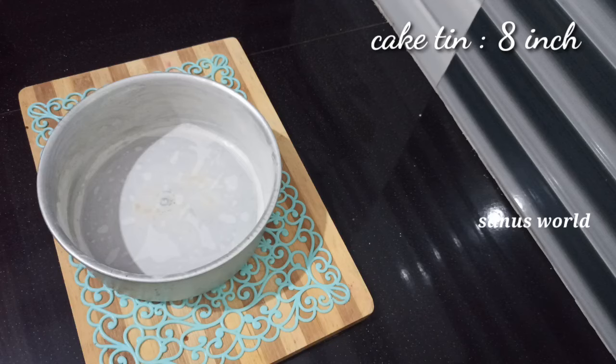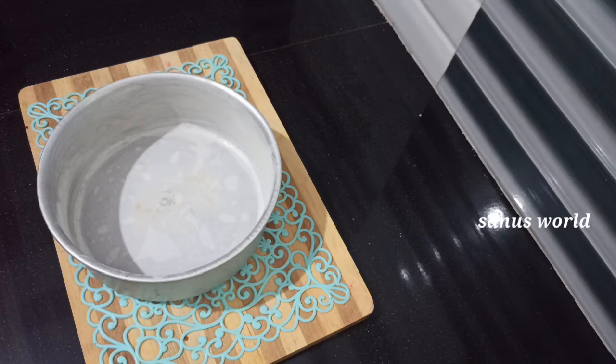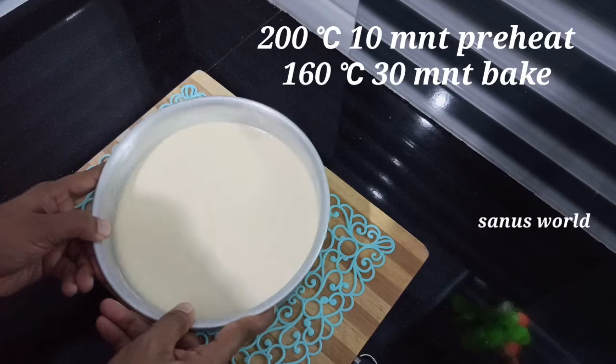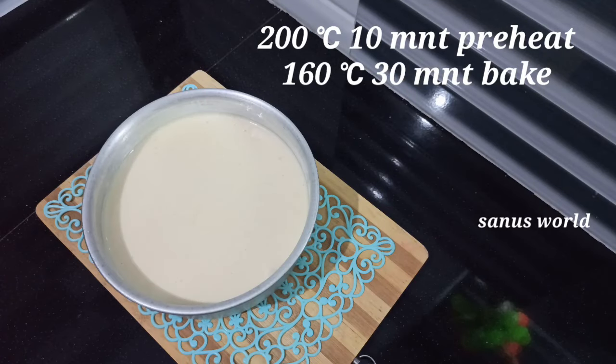I will add 1 teaspoon of vanilla essence. Pre-heat the oven to 200 degrees Celsius, then bake at 180 degrees.